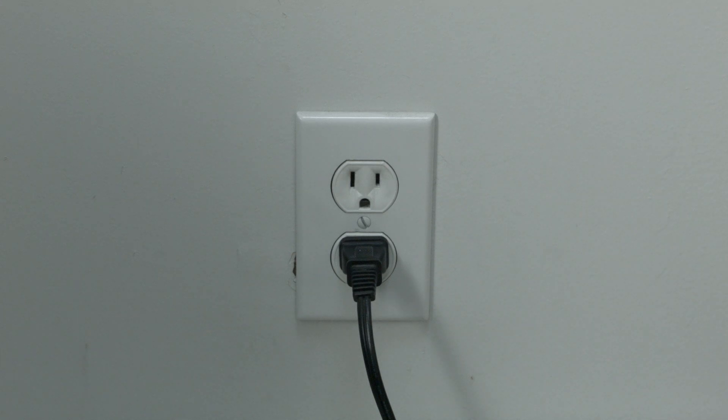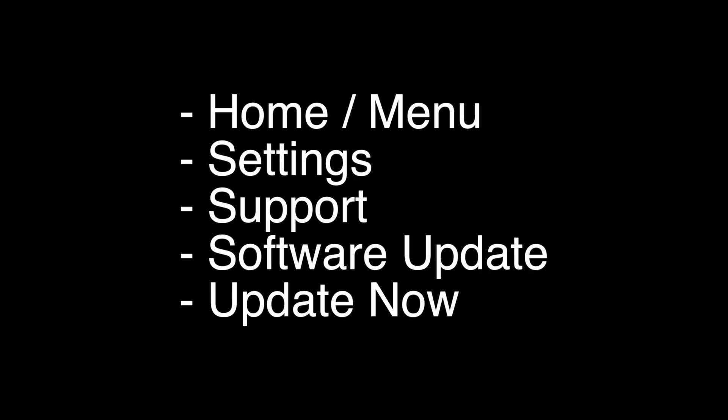If this doesn't take care of your problem, you can do the software update. You do the software update by pressing the home or menu button on the remote. Go to Settings, go to Support, go to Software Update, and select Update Now. Your TV will then check for the latest update and install it.